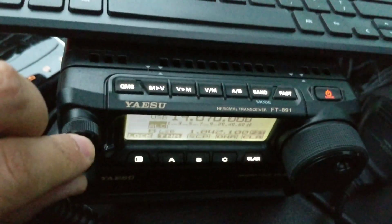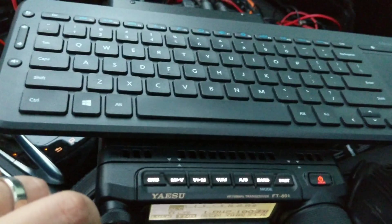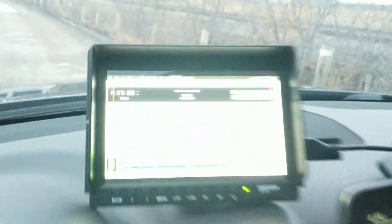There we go, radio's come back up — I can hear lots of signals. I'll just turn that down and wait for him to respond. I'm going to go outside now.